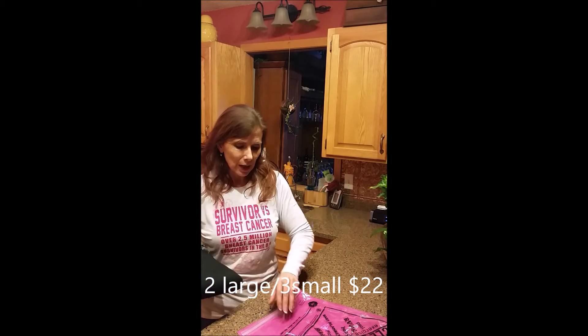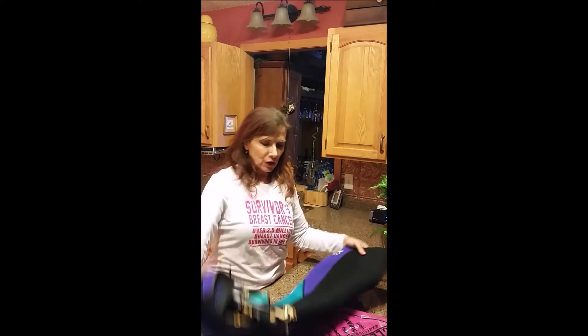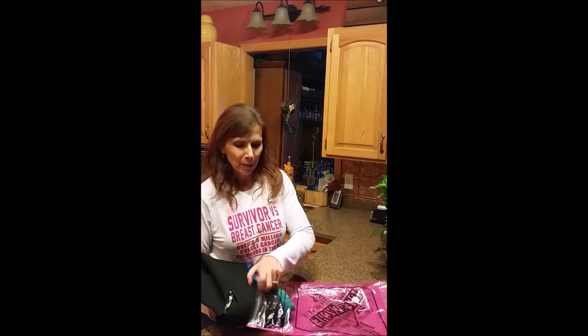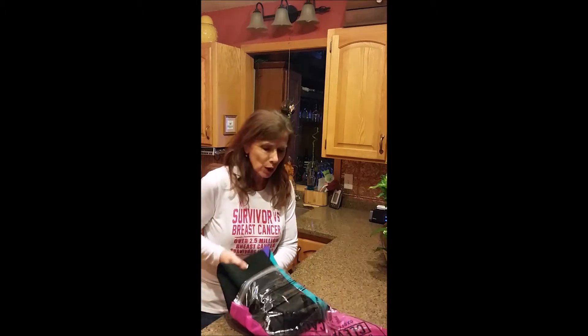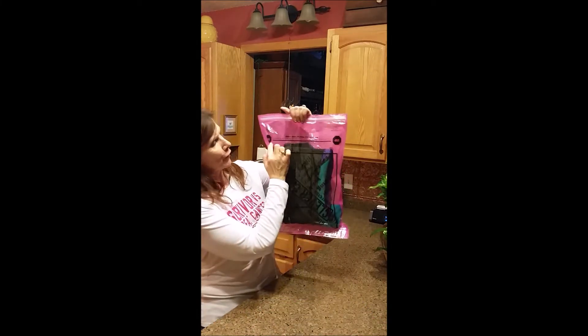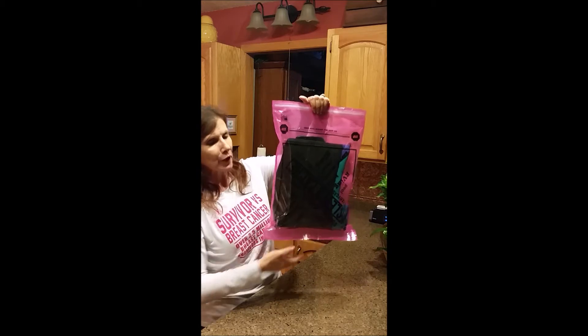So what I'm going to do is put my wetsuit — this is my shorty — I'm just going to fold it up and put it into my compression bag. Now these actually have a fill line on them. You don't want to overfill them. You can see the fill line is right here, and my garment fits inside.